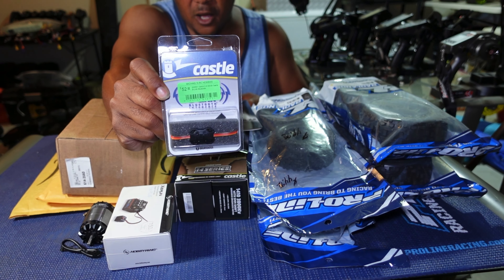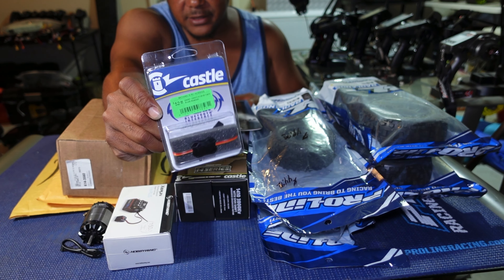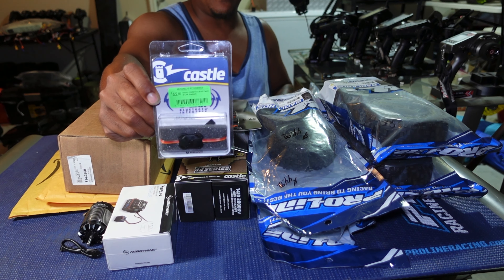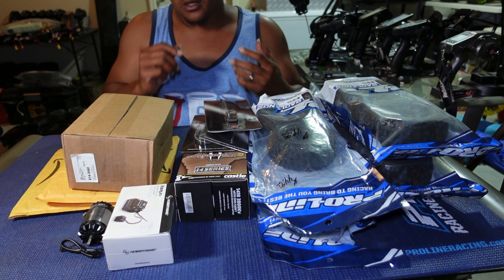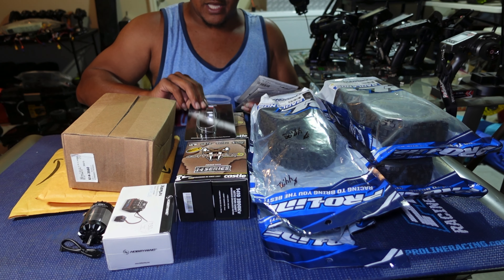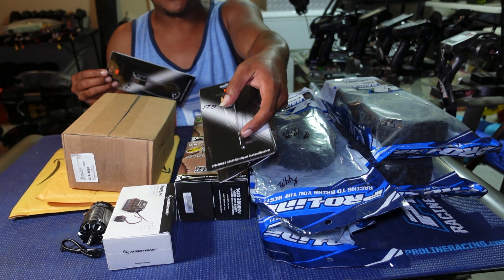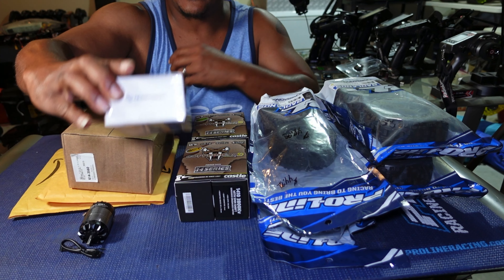Starting off with these Power Hobby 9000 milliamp 7.6 volt high voltage batteries. These are going in my drag cars — my Drag Slash and my Low C22s. They are awesome: 120C continuous and 240C burst. These are awesome batteries and they will be running in my drag cars.